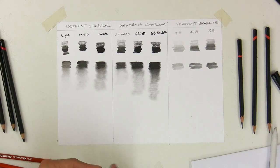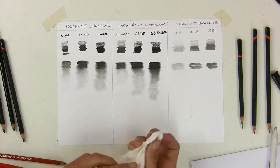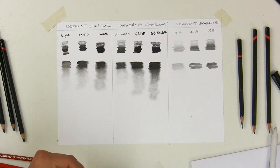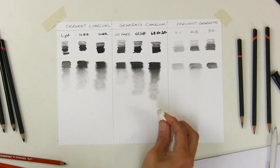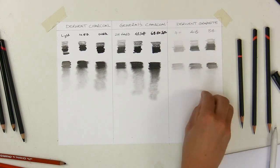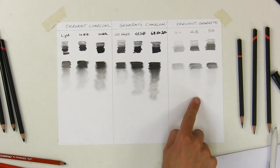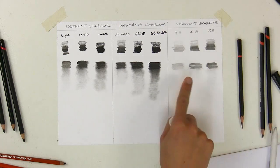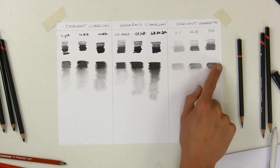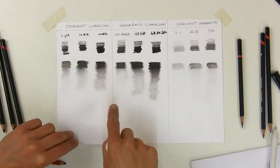Trying to blend graphite for comparison — the 4H just smudges slightly with virtually nothing on the tissue. The 4B — again, hardly anything. The 8B — a little more but still minimal. This really shows the difference in mediums. You can't compare charcoal with graphite; they're completely different. Although they look similar as pencils encased in wood, they don't behave the same. The graphite reflects the light while the charcoals are really matte.